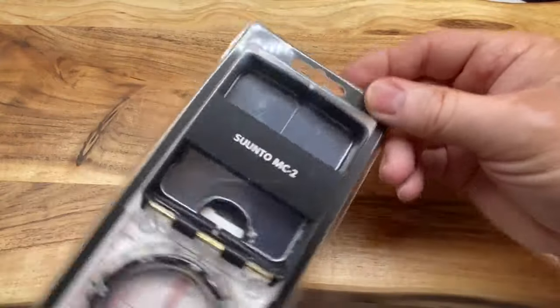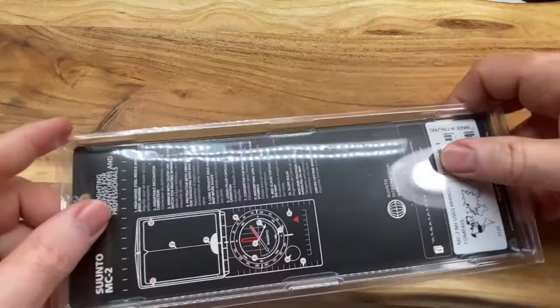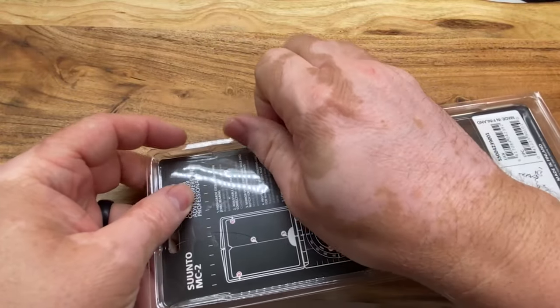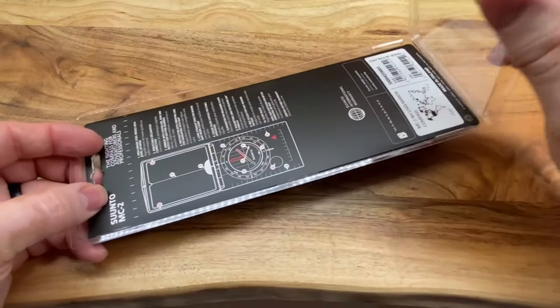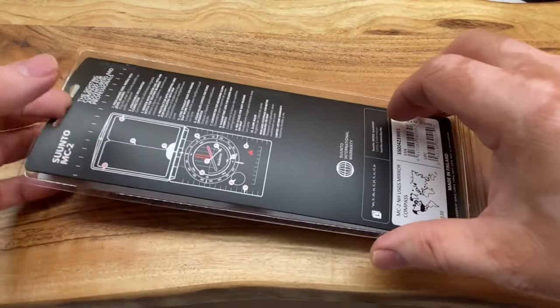As you can see, it comes in a nice little clamshell. I thought this was one of the ones that you have to cut up to open, but it actually is not. It is just what we call a nested clamshell, which is an unsealed clamshell, where this just opens up and then you have access to all your goodies.